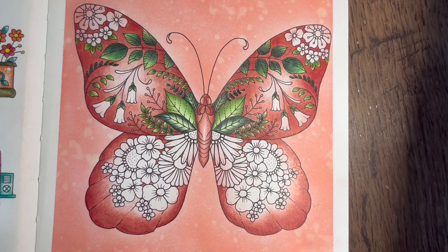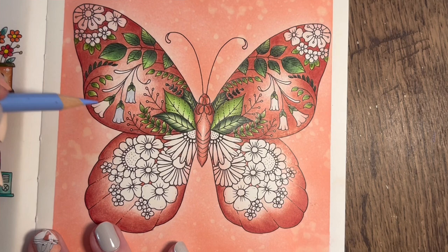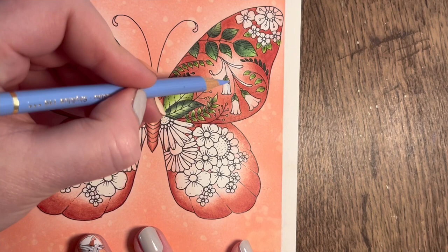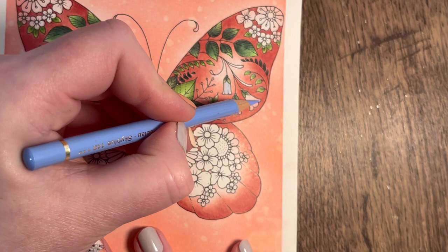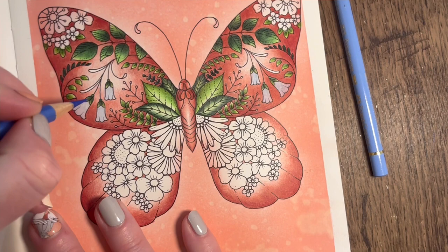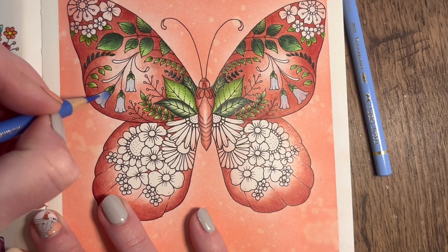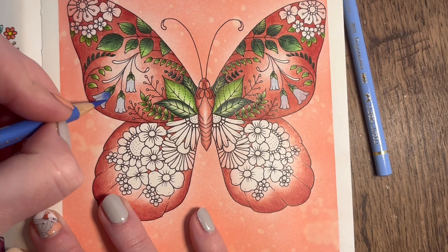I think we may as well do these flowers first. I'm going in with Sky Blue 146 - I'm going to pop a nice light layer over all of these. Let's pop that sky blue over all of them on this side. Then I'm going in with a slightly darker color, Ultramarine 120, and I'm going to start off at the top and pull that color down, blending as I go so it gets lighter and lighter on the tip.